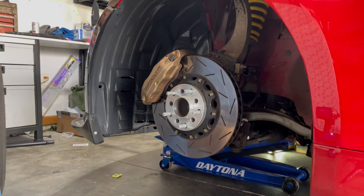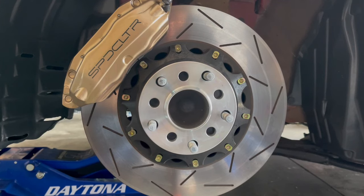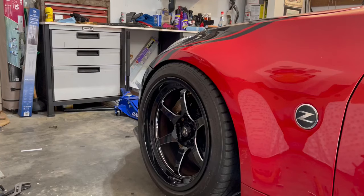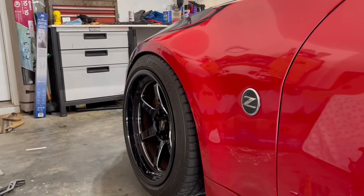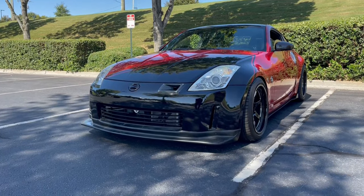You might be saying, you already have adjustable upper control arms. Your fitment is perfect. Your car sits so nicely. Everything is perfectly dialed. And you'd be right. But you might also be wondering then, why in that case would you be switching to the Z1 Motorsports upper control arms? Let me show you.